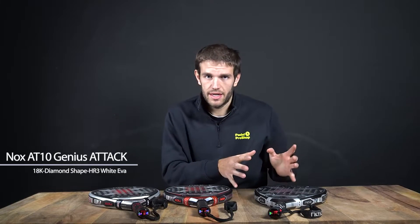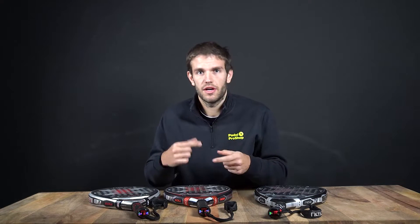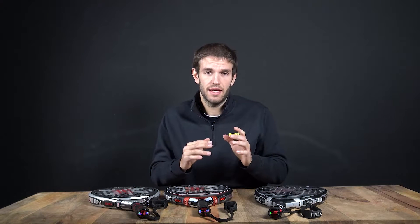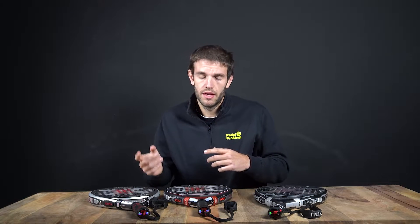We are missing a fourth racket here. Probably you've seen the black one — this year they're going to change it a bit. It's going to be inside the black Eva. As you may remember, the black one was coming with white Eva, and it's going to be a bit harder. It's going to be called Agustin Tapia Harder.